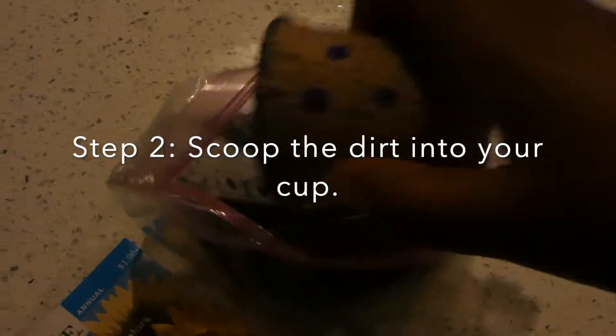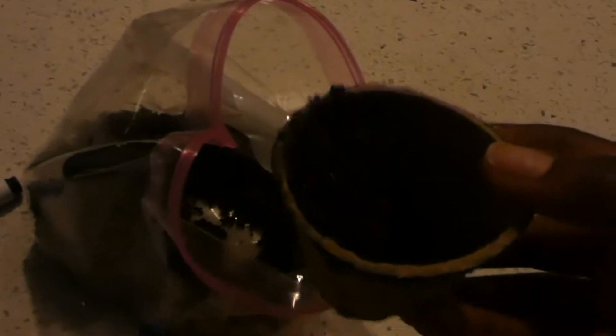Now you want to scoop your dirt that you grabbed from outside into your cup. Make sure you fill it up to the top.